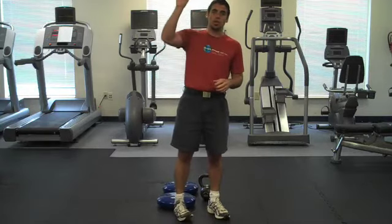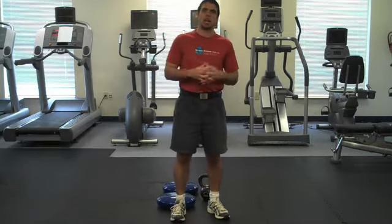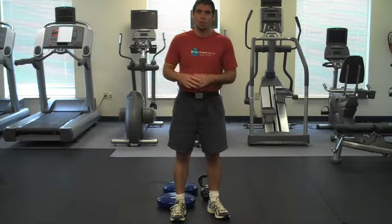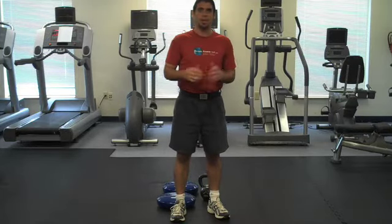And that's how you really shoot things up and get the best results possible. Again, I'm Dr. K from VideoFitnessBlog.com. If you like what you saw today, please pass it on to all your friends and family. Have a great day.